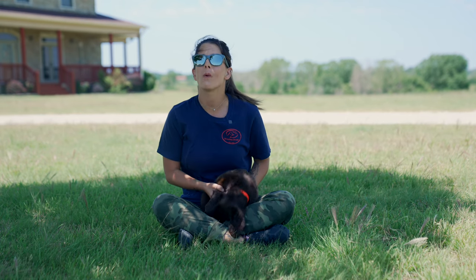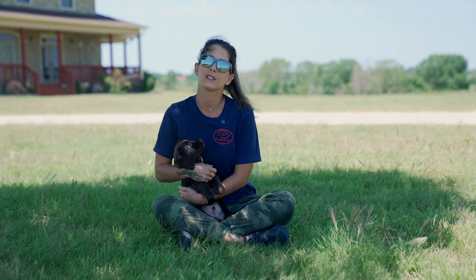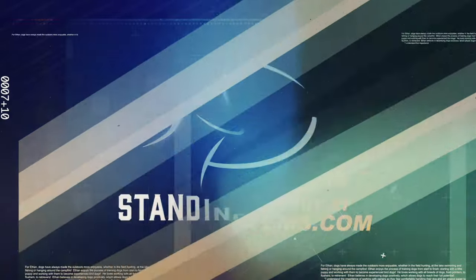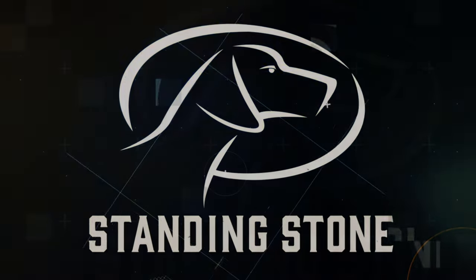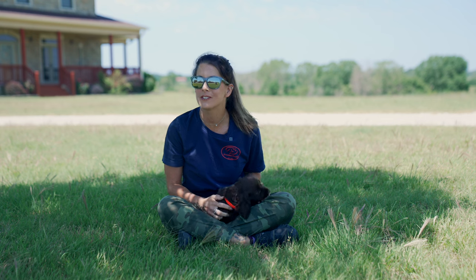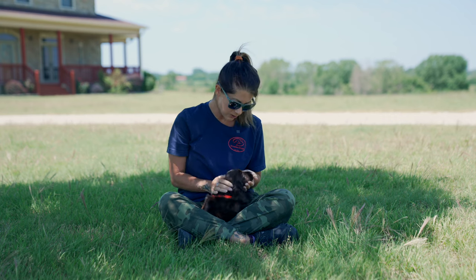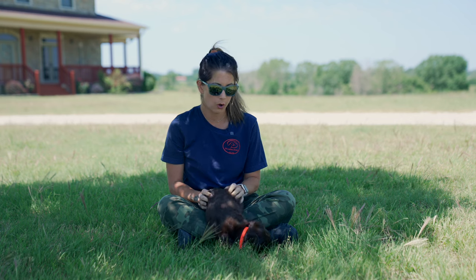If you watched our previous video, you will see what we did with our puppy in the first day home. Now let's talk about what our plans are for his first week home. Hey guys, Kat here from Sanding Stone. If you're watching this video, it's probably because you have a new little puppy or are planning on getting one. It's important to be prepared, have a plan, and know what you need to do in that first week with your new little puppy.